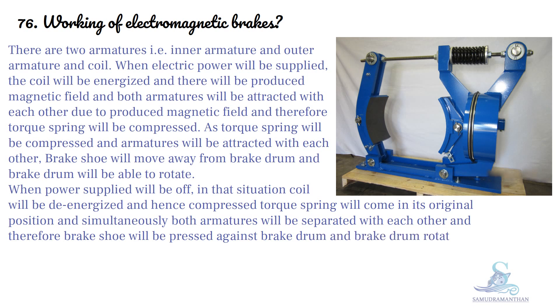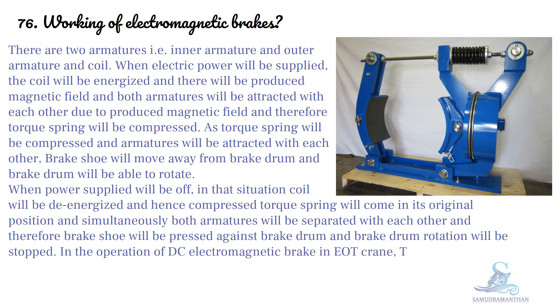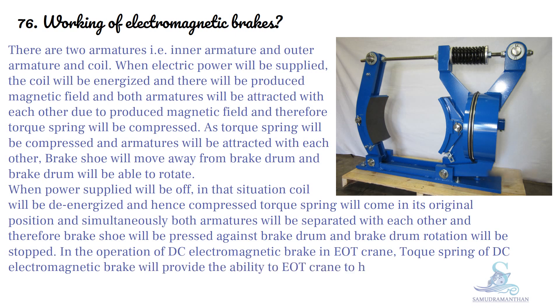In the operation of a DC electromagnetic brake in an electric overhead travelling (EOT) crane, the torque spring of the DC electromagnetic brake provides the ability for the EOT crane to hold the load at any point.